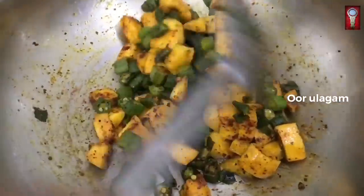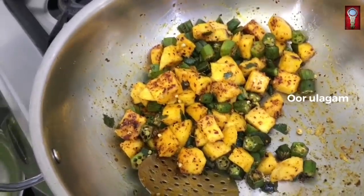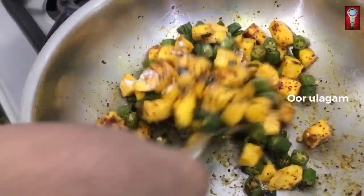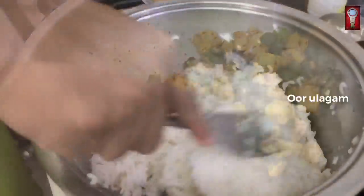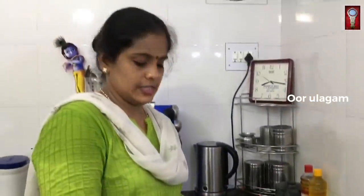We're going to mix the rice — it's a great taste. Let's mix the rice and put a little perenga. Mix the rice and let's put a little perenga.